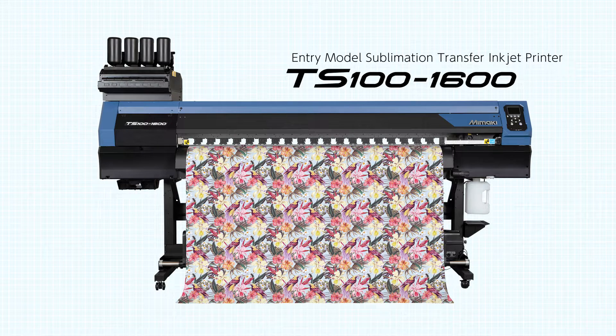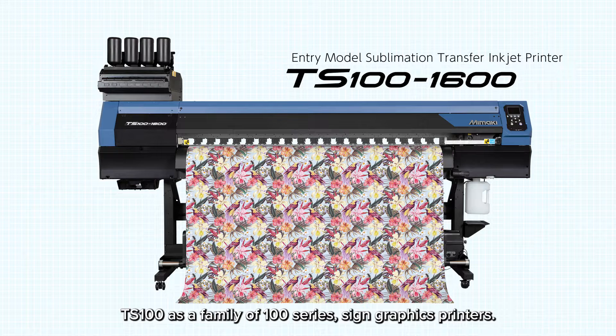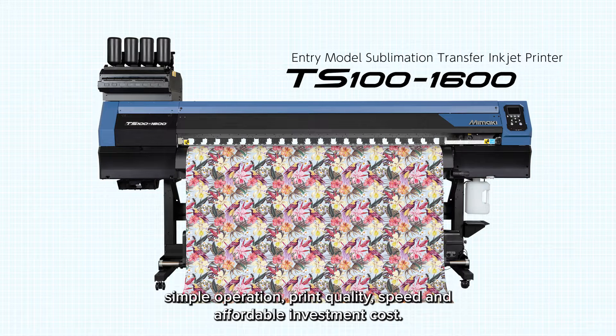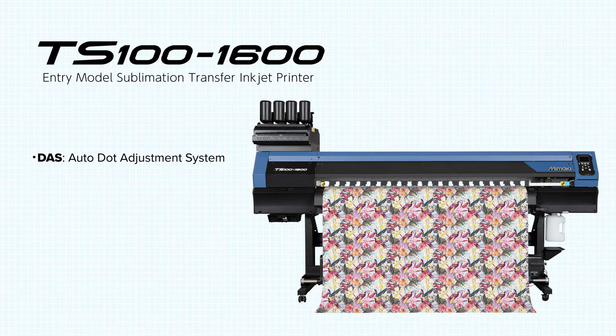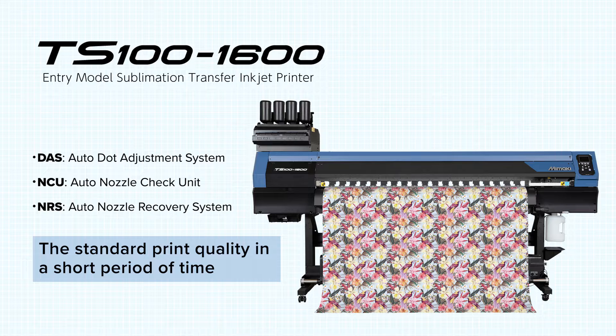Let me start with the TS100-1600. With the concept of 'printing made easy,' Mimaki released the TS100 as part of the 100-series sign graphic printer family. It is an entry-level dye sublimation printer that combines simple operation, print quality, speed, and affordable investment costs. The auto adjustment system, nozzle check unit, and nozzle recovery system are equipped as standard, so beginner operators may achieve standard print quality in a short period of time.